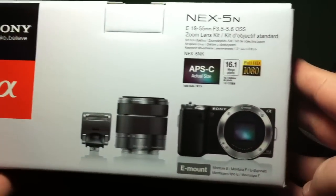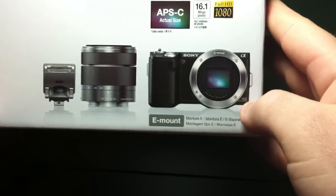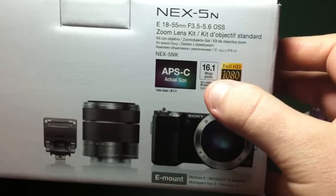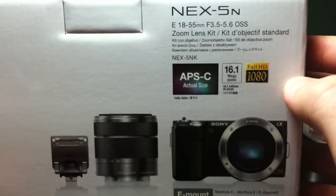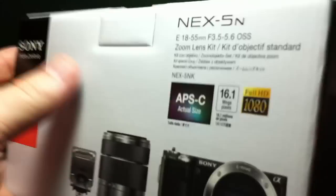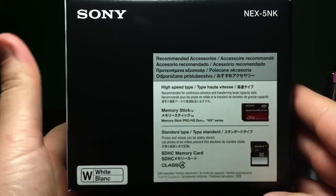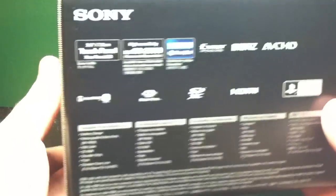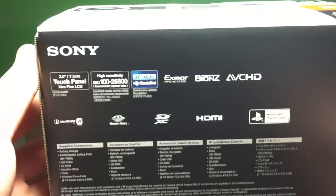On the front here, it does come with this flash, the lens, and then the body. This is the black body. It's got 16.1 megapixels, it does full HD, and if you guys want specific details, I ordered this off Sony's online website and they have all the specs there and everything about it.